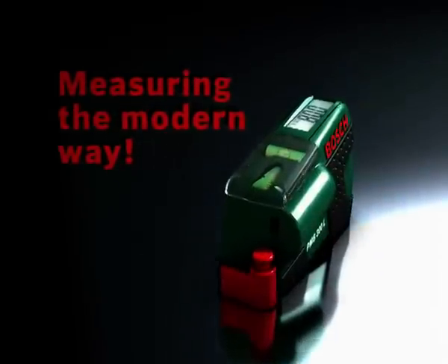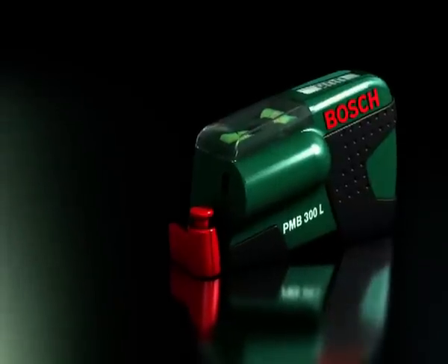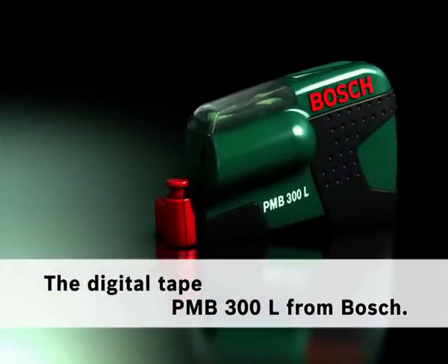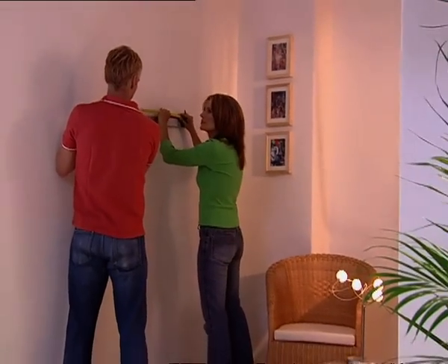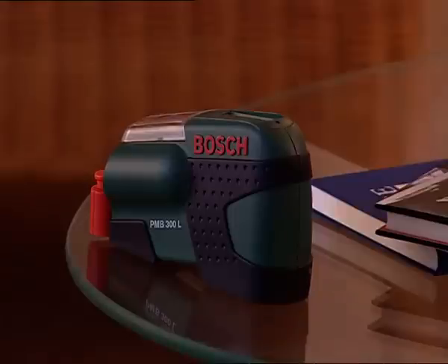Test the new way of measuring with the new laser tape measure PMB300L from Bosch — three functions in one tool. Until now, if you wanted to hang something up straight, you needed a folding rule, a spirit level, and above all, more than two hands.